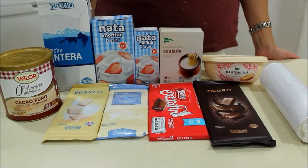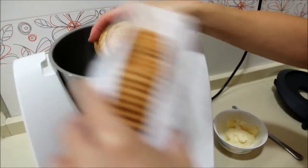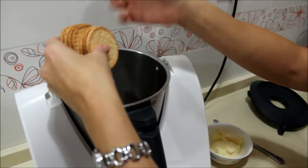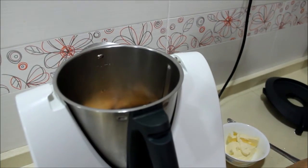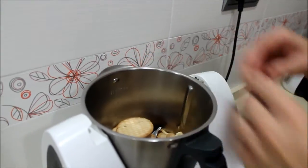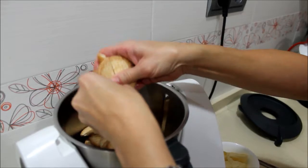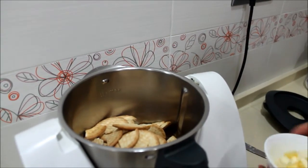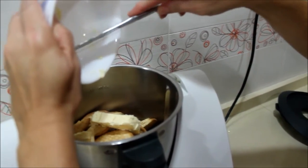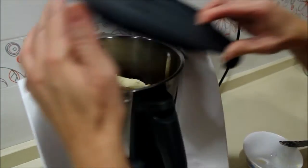The first thing we're going to do is crush the cookies with the butter. We add the cookies. If we don't have a Thermomix, it can be done in a food processor, by hand, or with a mortar. With this it's much easier because it grinds faster. Now we add the butter — you can also melt it in the microwave and then add it, but this way it comes out directly. Now we blend it.